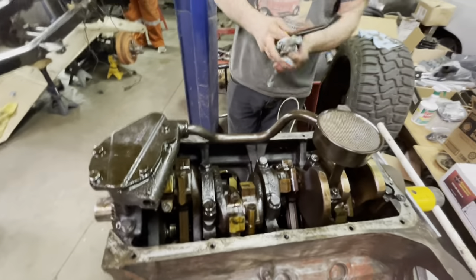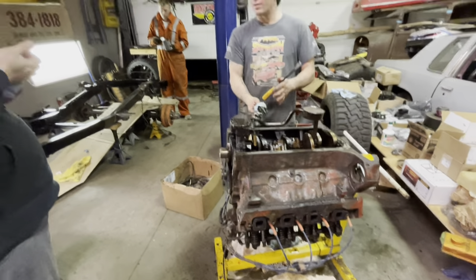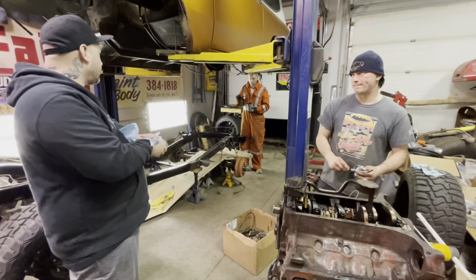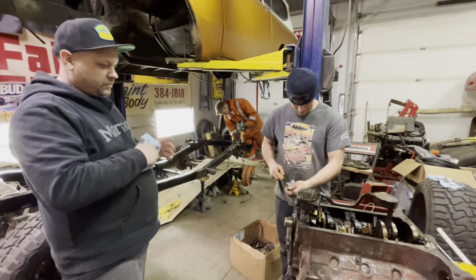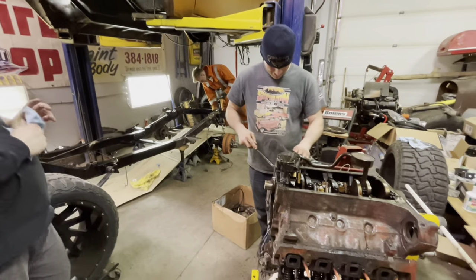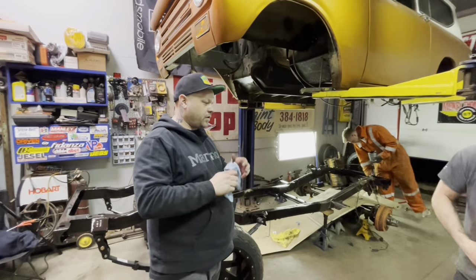What we'll do is put the electric sender back in so your gauge works, but we're also going to put a mechanical gauge on it — that way we can verify when it starts up what we have for oil pressure.